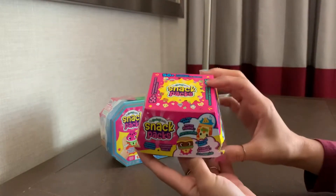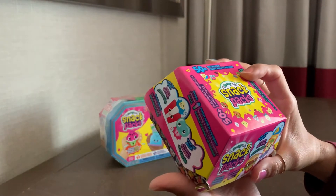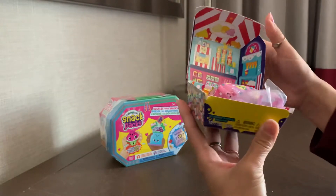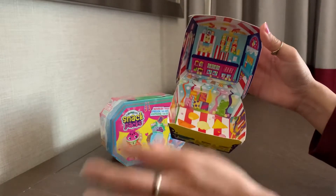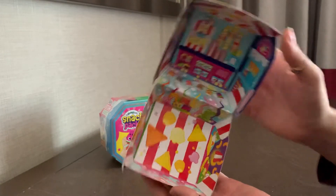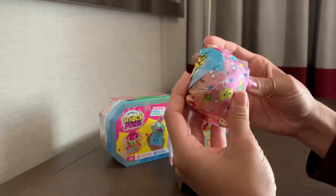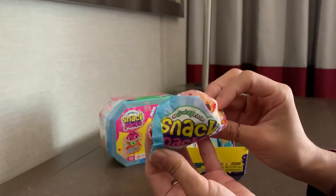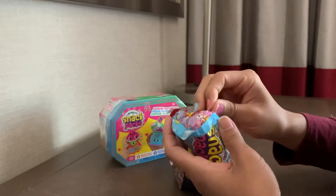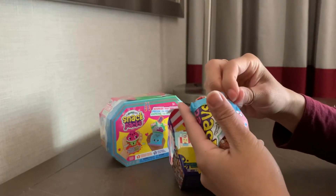So here is this pack. Looks like a little hamburger box. It looks like there are 50 interactive characters to collect — I think they come with accessories. There's like a little snack play set for you to play with. And then there are heart glasses for the character, and here is the character wrapped in the checklist, which is kind of annoying because I really want to keep my checklist pristine.